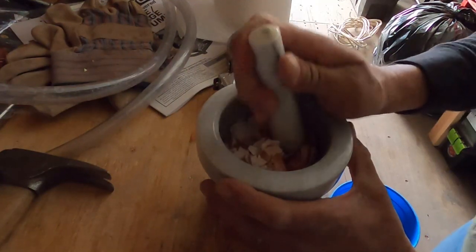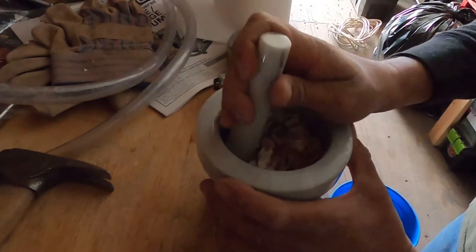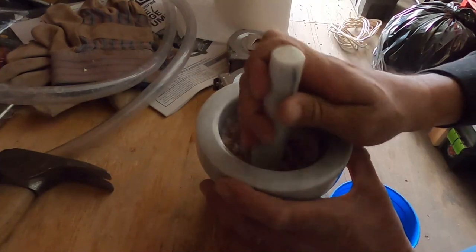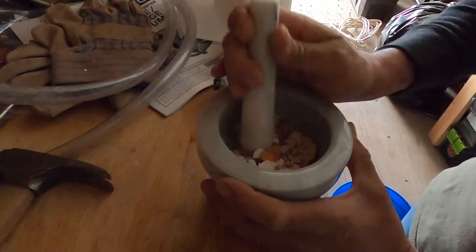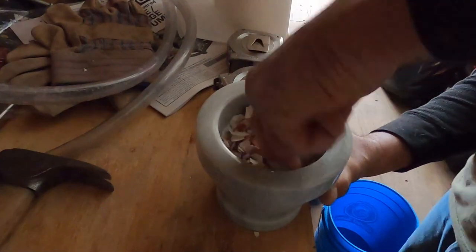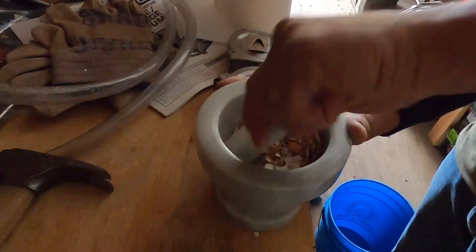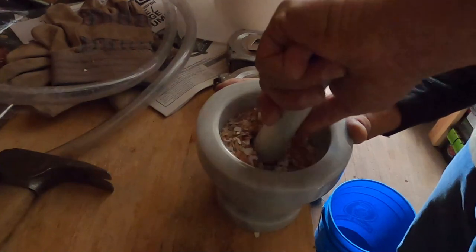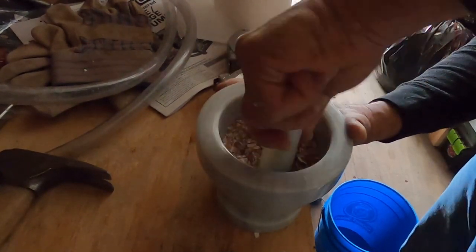I've never done this before — this is my first time ever grinding anything up like this. Bear with me if I'm not doing it right. I know you can use a coffee grinder for this, but I don't have one, and my wife's not going to want me using our Nutribullet. From what I know, this adds calcium to the garden, and I'm going to add this to the compost.